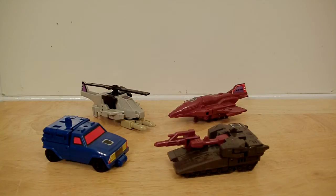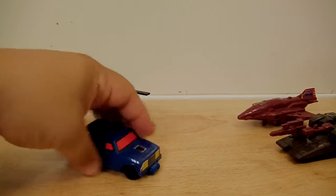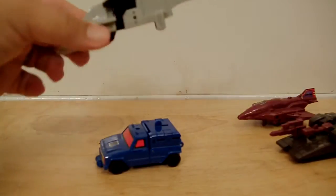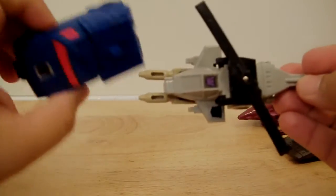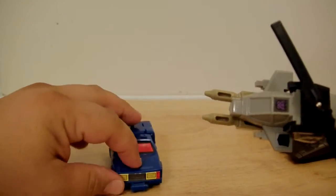The first one we're going to look at is Battle Trap. Battle Trap is basically a jeep and some type of Cobra jet — helicopter, I should say, not jet. They have their Decepticon symbols there, which is pretty cool. For some reason the lower part of the vehicle doesn't have it, but it does have the rub sign.